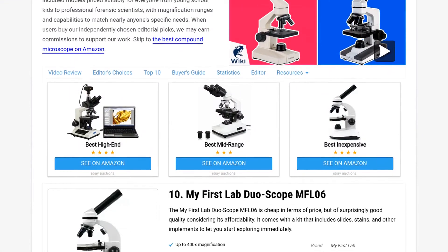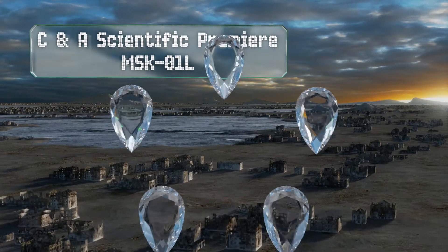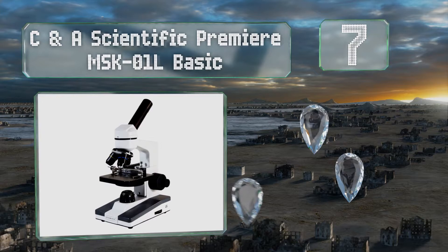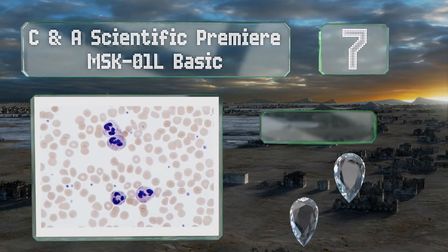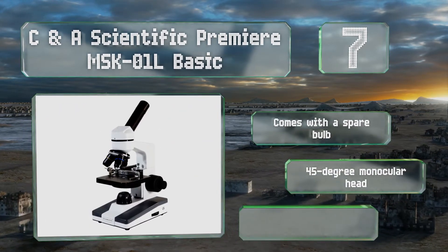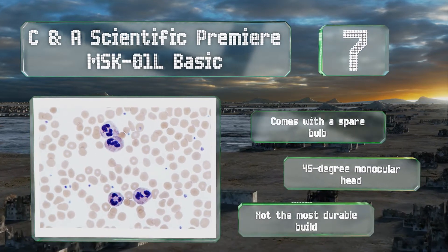At number seven, the C&A Scientific Premier MSK01L Basic is a simple yet effective tool that's a great option for students developing a keen interest in the sciences. It won't achieve mind-blowing magnification but should suffice for a litany of interesting experiments. It comes with a spare bulb and a 45-degree monocular head, but it's not the most durable build.